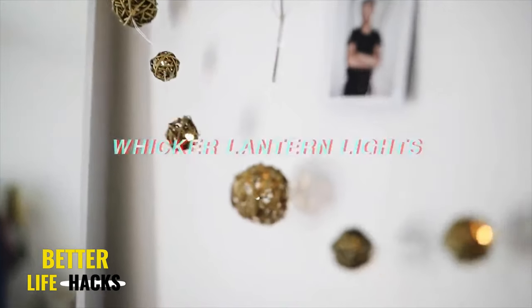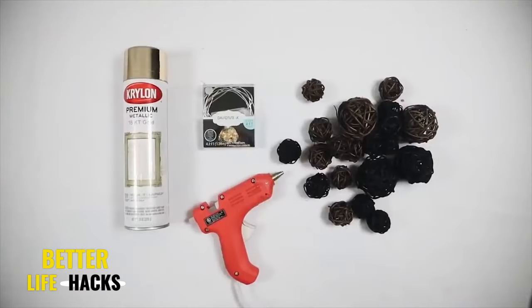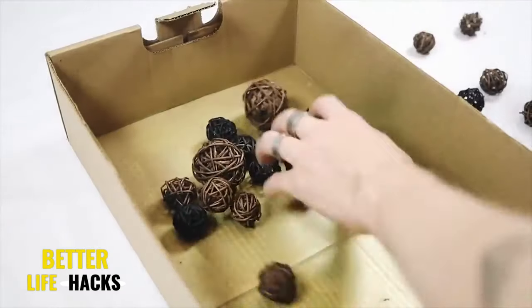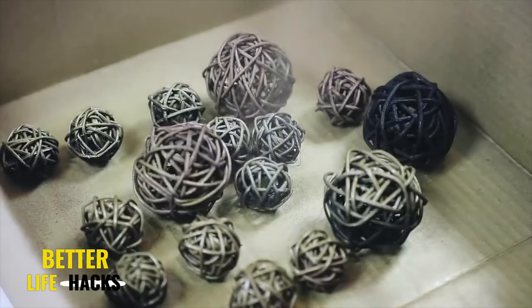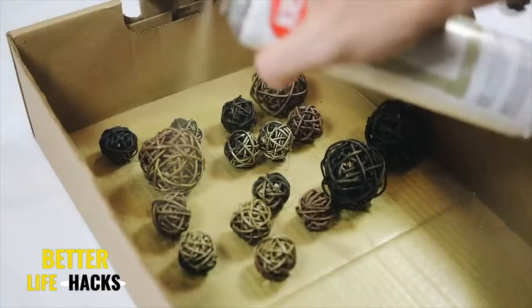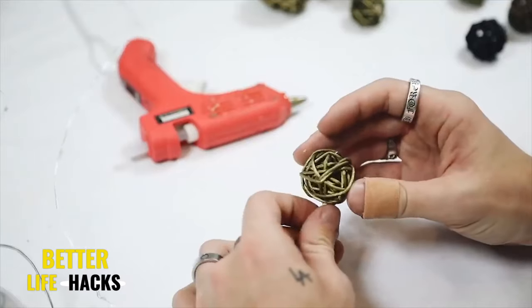Next up, we have a fun dollar store project — wicker lantern lights. All I did was get some little wicker balls from the dollar store and spray paint them with a brass spray paint. I thought the brass would be nice because it would make them look like metalized objects on top of your light strand in the end.